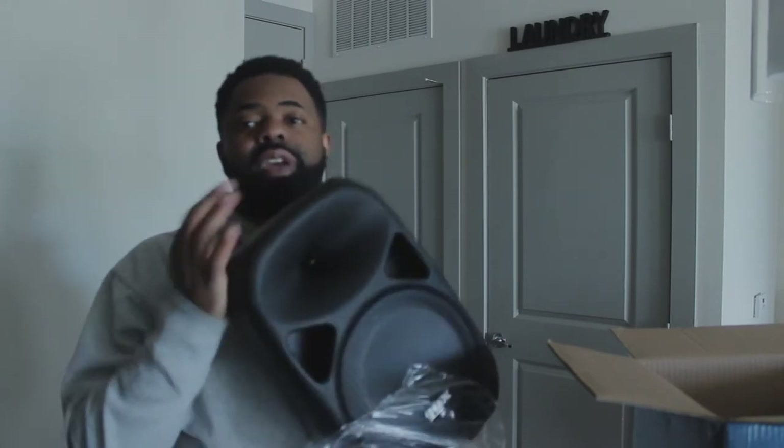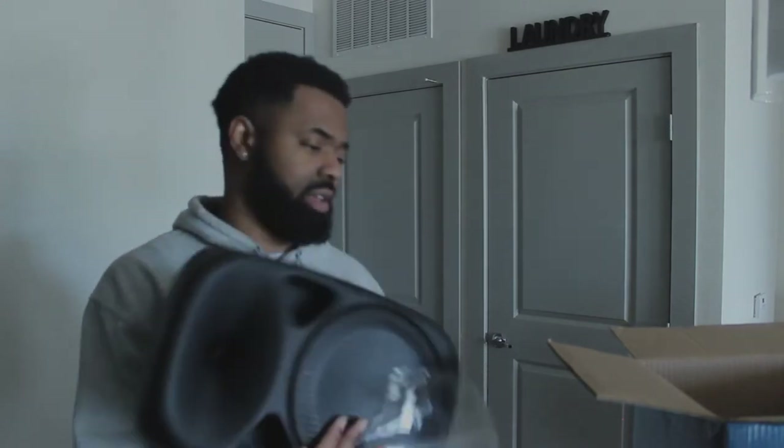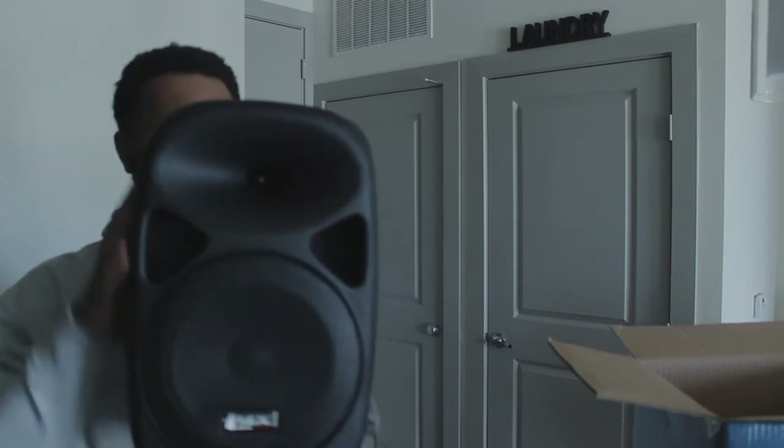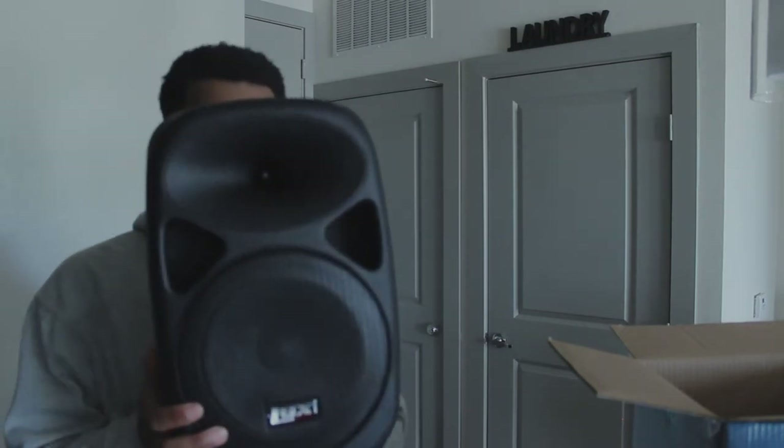This is what we're working with right here — look how small this is. One hand. A one-hand monitor, brand new.